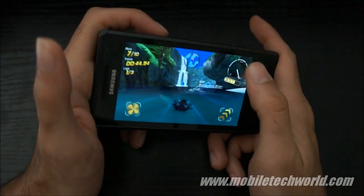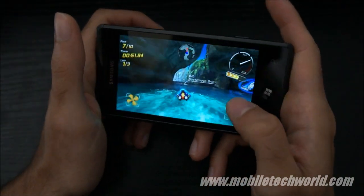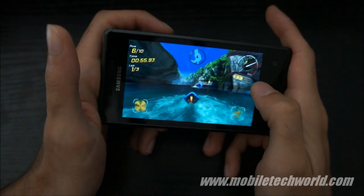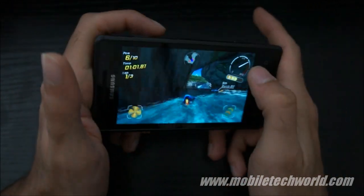Performance is quite good. It's not super smooth at times, but it's definitely one of the best looking games out now on Windows Phone 7 and even on any other mobile platform.